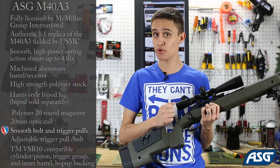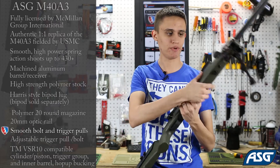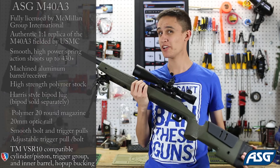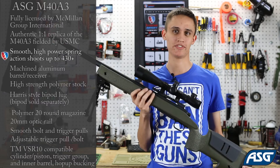The bolt has a very smooth pull — it's not very heavy or intensive, so you're not killing yourself trying to re-chamber to shoot another round. This is just a really great-looking gun. I like it a lot. I'm not really into sniper rifles, but I'm probably going to pick one of these up and build me a good sniper with it. I'm really pumped about this gun.